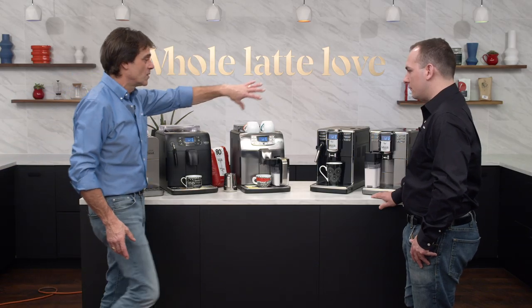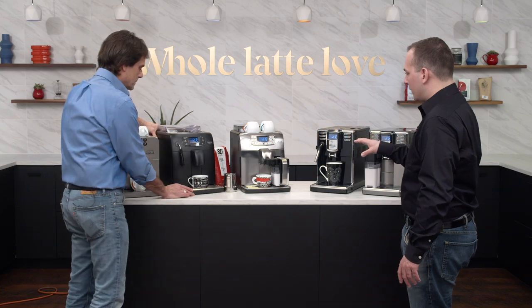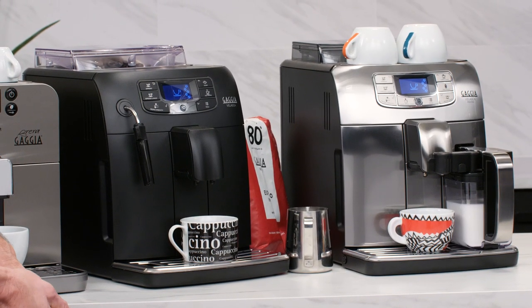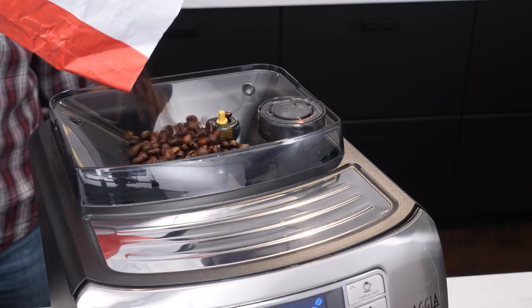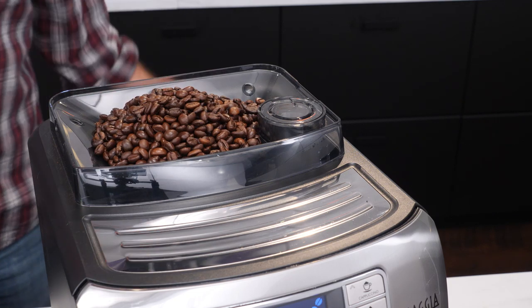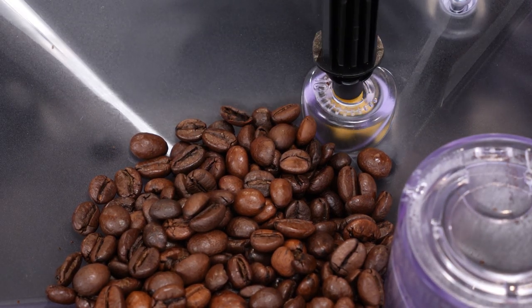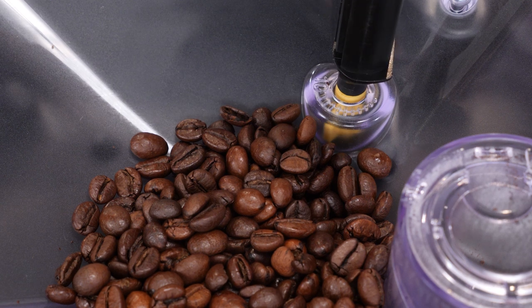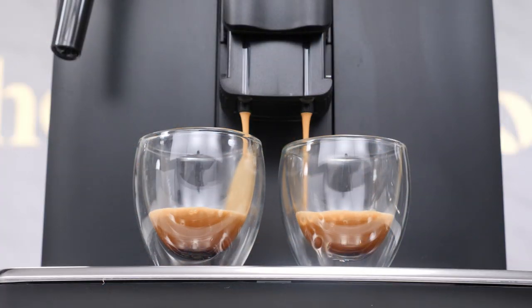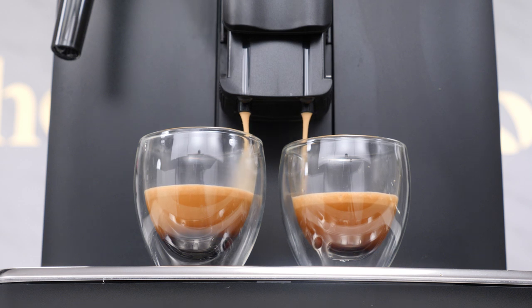Next up we have the two Velasca and the two Anima models. The Velascas are really great for espresso brewing specifically. You've got a larger hopper up top so you can dose larger shots without refilling as often. There are 10 grinder settings with flat ceramic disc grinding, so you can dial in much more precisely. The Velasca shines with espresso, though you can still make a long coffee just like the Brera.